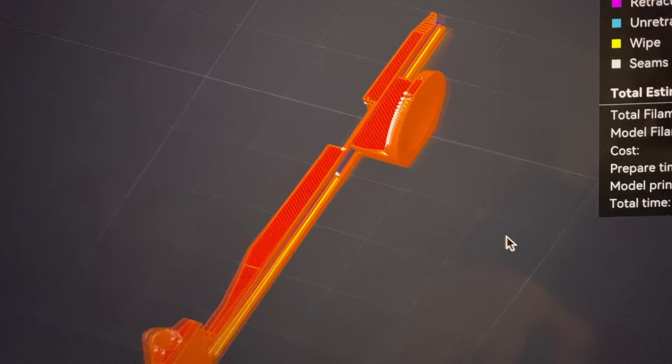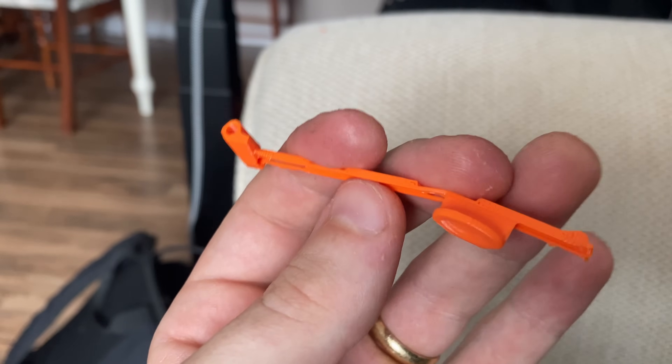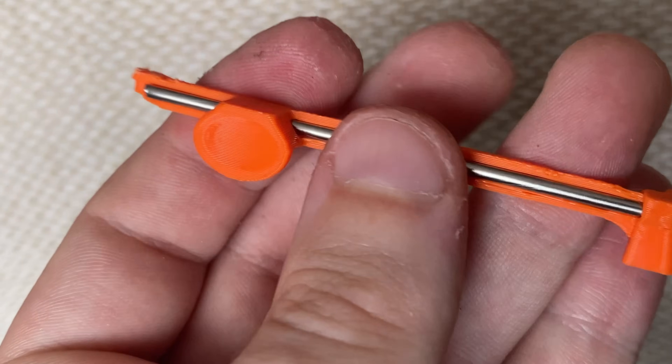In that last version I had modeled a space so that I could insert a steel rod afterwards. That way I could model them very, very thin and not have to worry about them flexing because the steel rod stiffens the whole thing.